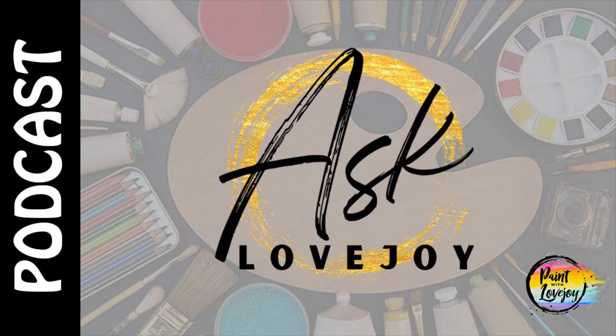Hey guys, how's it going? Welcome to the Paint with Lovejoy podcast. Thanks so much for joining me today.